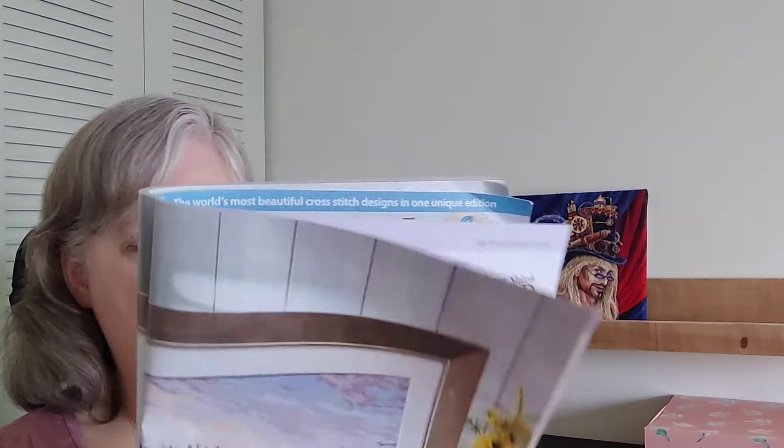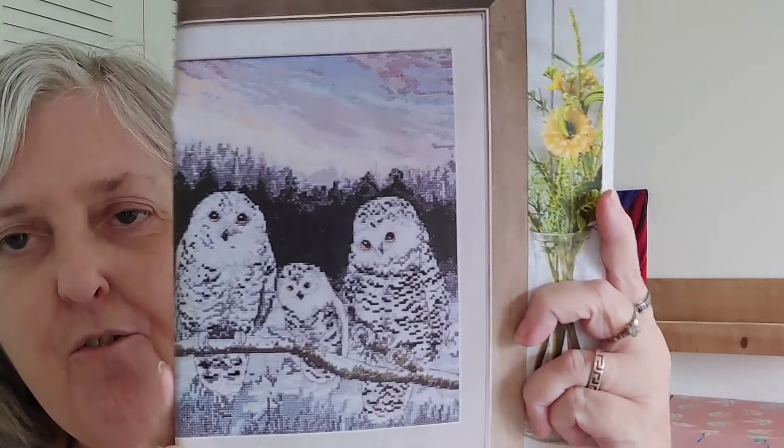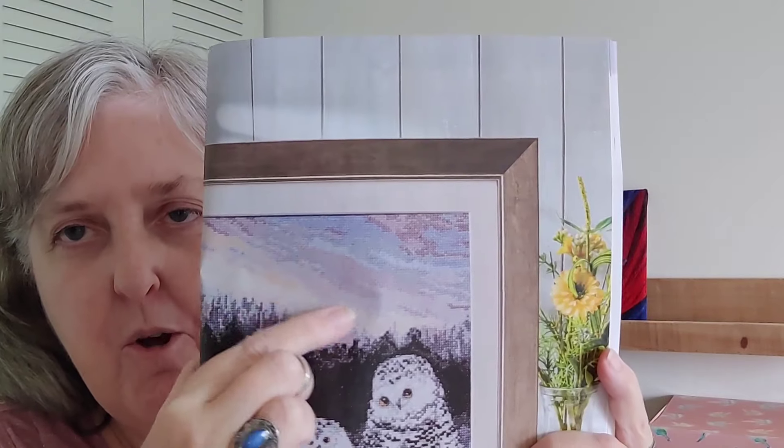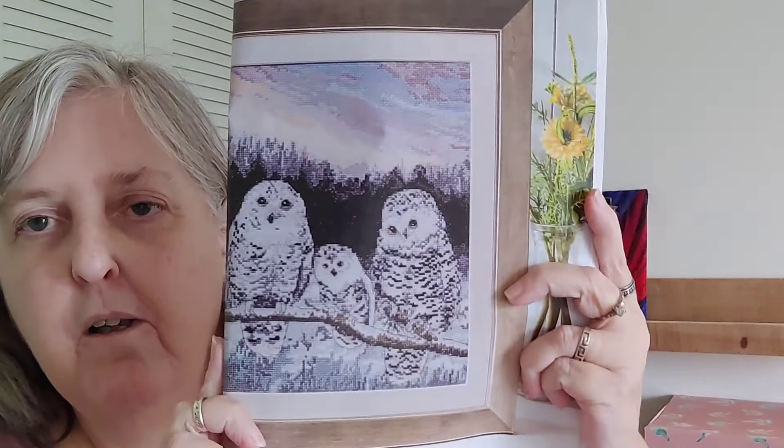This next one is Arctic Wonders by Jenny Barton, and there's our family of owls. I bet all that sky up there is half-stitched — it would probably stitch up pretty quickly. The sky is in one strand and the rest is in two strands. It's 154 high by 134 wide.